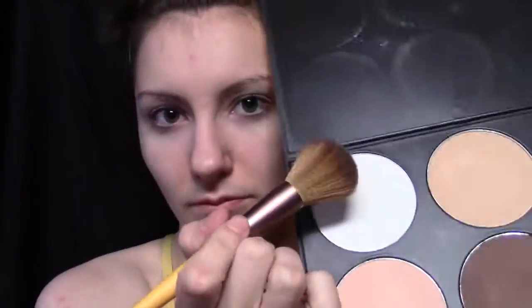All right guys, so we're gonna start by concealing our under eye circles and anywhere else like redness, and then priming our eyes. And then we're going to coat our face in a white powder, or just a complexion shade that's a lot cooler than what you usually have.